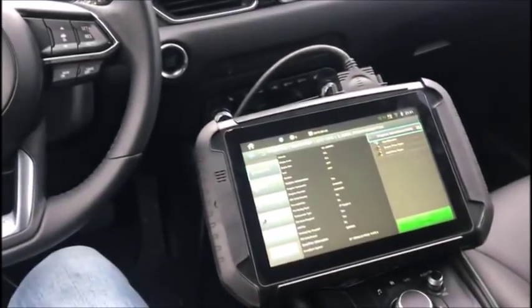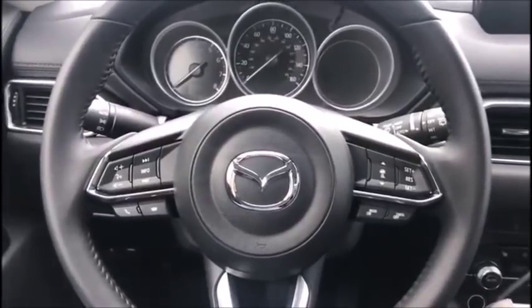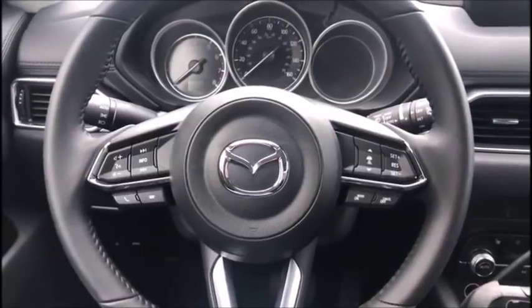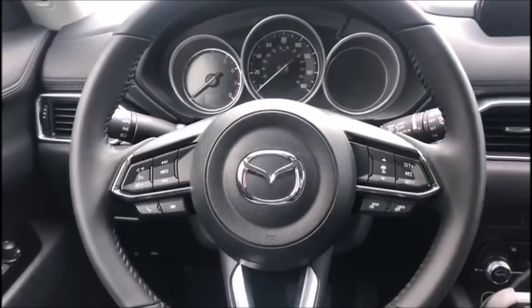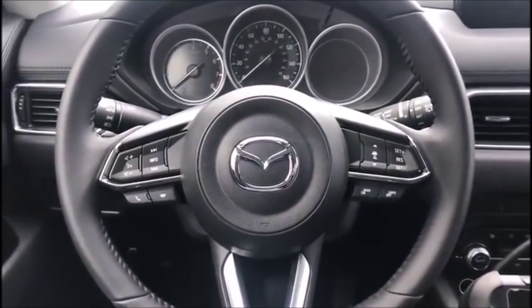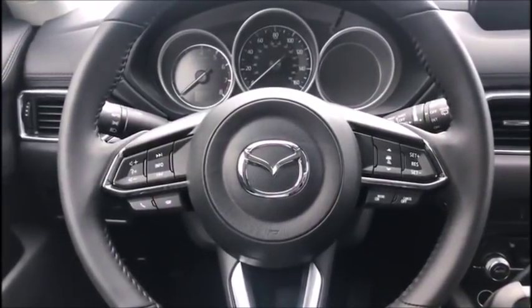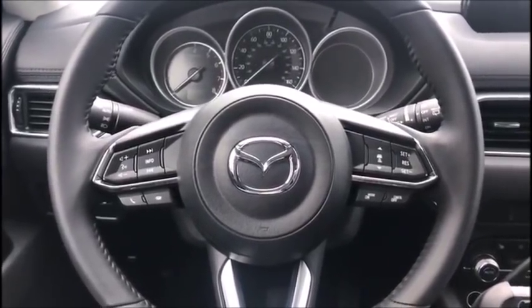We are in a 2019 Mazda CX-5. For 2018 and up Mazda, you may have noticed a lot of programmers will fail. Mazda did change some security and we've added the in code/out code procedure for the Smart Pro, so these vehicles can be programmed with aftermarket tools, which I don't think any other tool on the market actually offers at the moment.